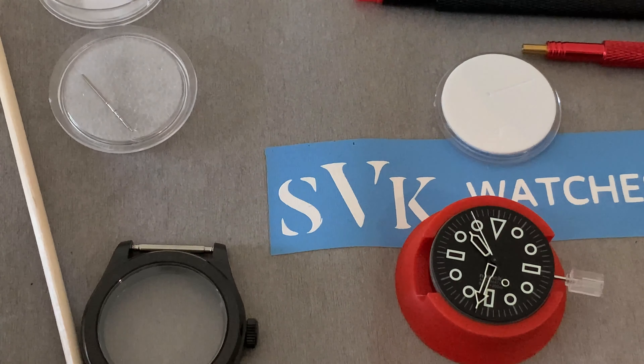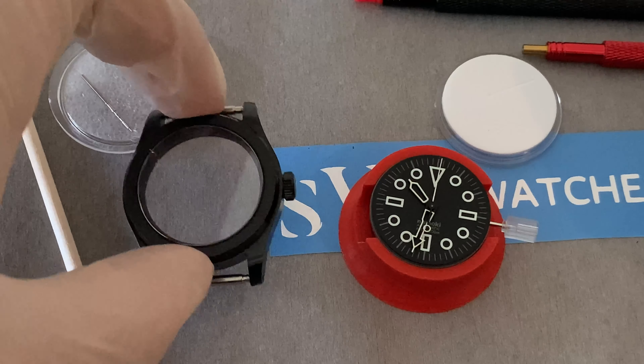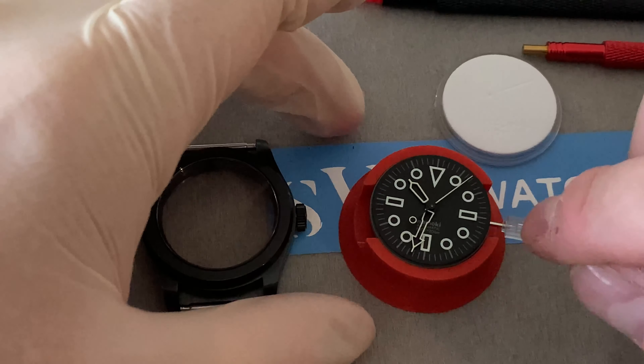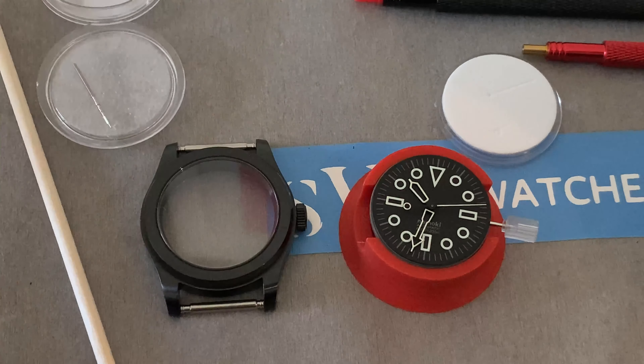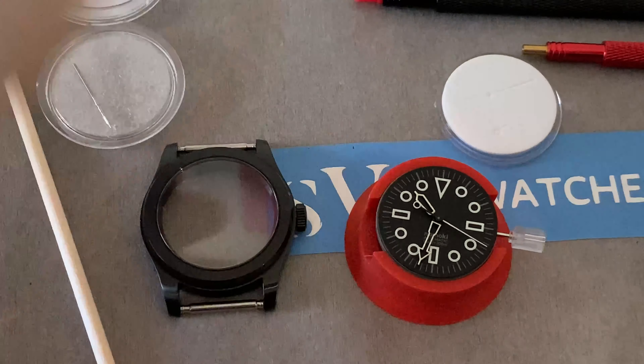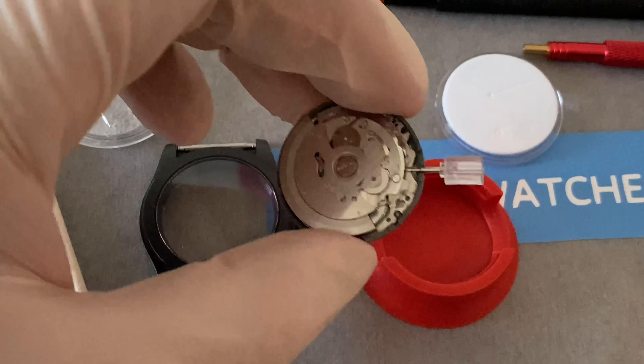This watch is a 3 o'clock crown position based on the case we've got. So we next need to fit the dial. Now this is a really cool dial - it's like a stealth loomed dial but there is no date. Don't fret - you don't need to change anything about that. The date can just run underneath the dial, no one will ever see it. But we will need to modify this dial slightly to make it fit - I'm not used to this kind of cushion case.